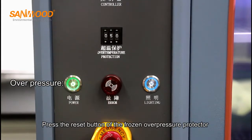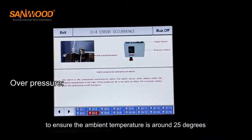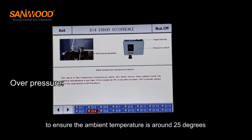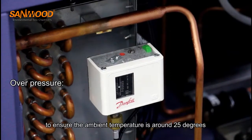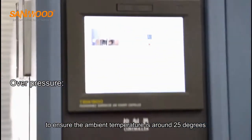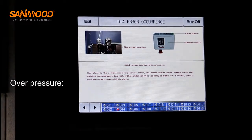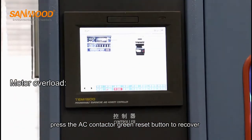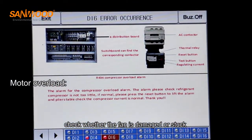Press the reset button of the frozen overpressure protector and ensure the ambient temperature is around 25 degrees. Press the AC contactor green reset button to recover. Check whether the fan is damaged or stuck.